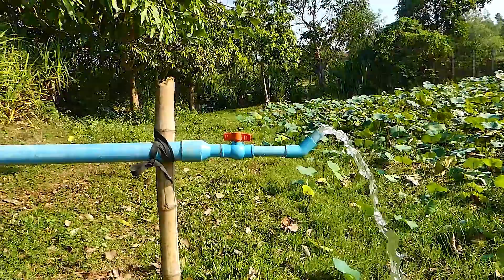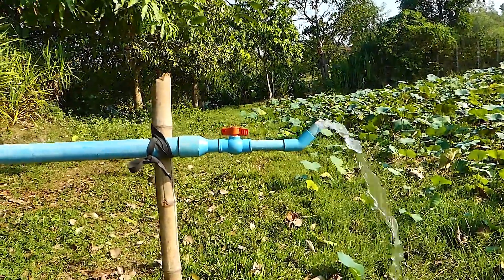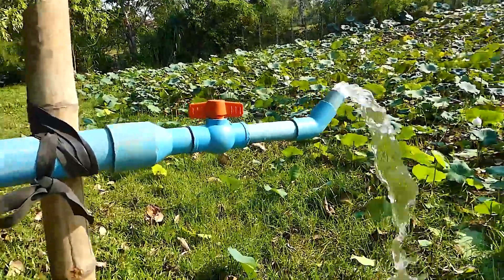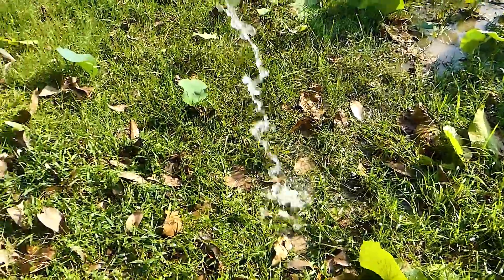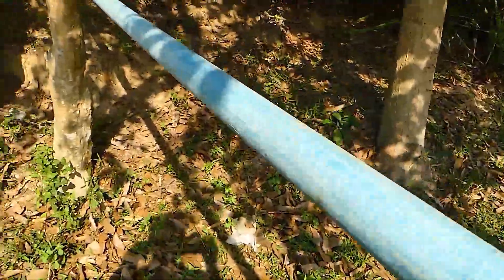Thank you very much. If you don't understand, you want to ask any question, just write down in the comments below and I will respond as soon as possible. This is the farm now — they got the water. Okay, I'm going back up.